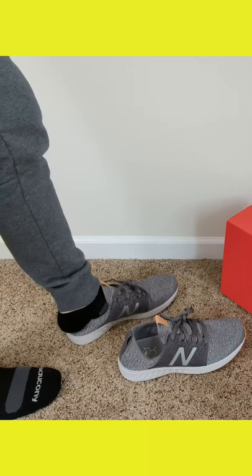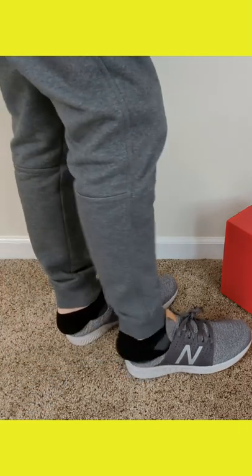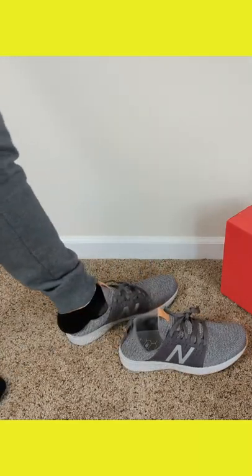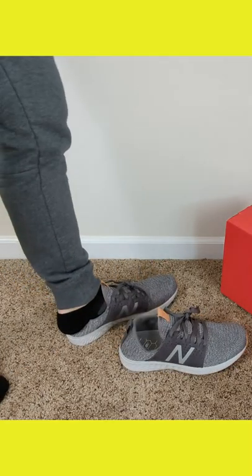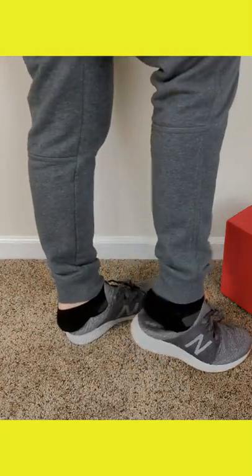One of my favorite things about this particular shoe is the design of the back heel. I could have sworn this was intentional, but I don't see it advertised anywhere, so I'm not sure if I just made this up — but I'm calling it slipper mode. You can just easily slide your foot right into these shoes without having to lace them up or anything else.